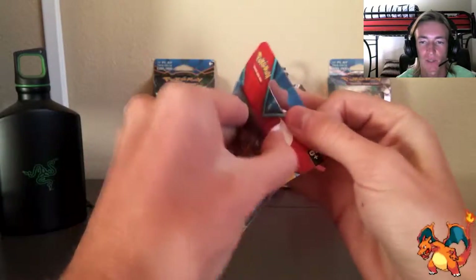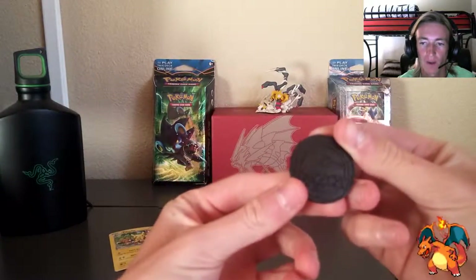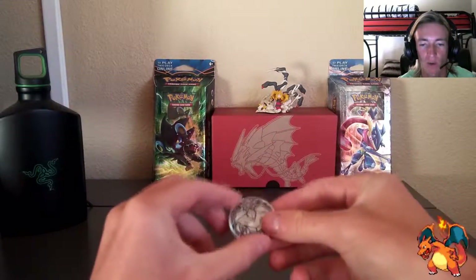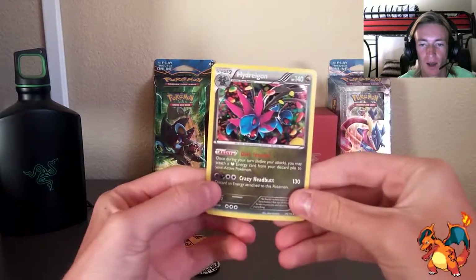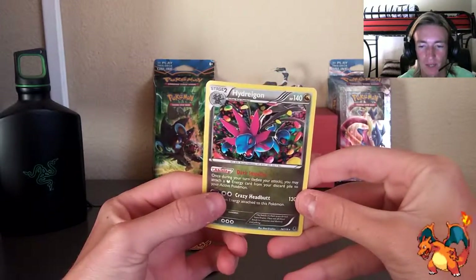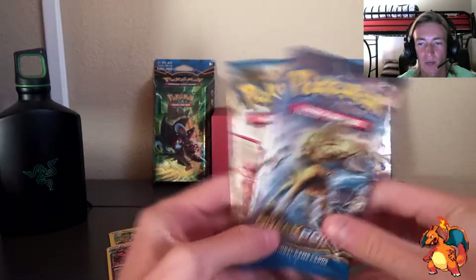The main part is going to be the booster packs, of course. Now moving to the Hydreigon blister — just like last time, starting off with the coin. Got the black on one side and the Hydreigon coin on the front, looking like a beast. This one's silver so it's not as cool-looking, but a coin is a coin and they're collectible. We got the Hydreigon promo card — looks very cool, got a crazy headbutt move, very spacey background. This one's a remake of one of the previous XY expansions.